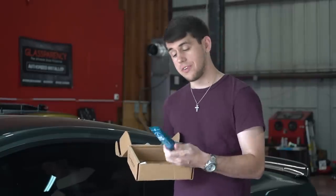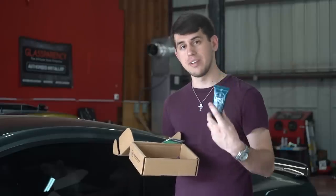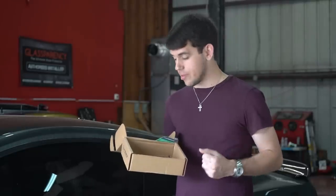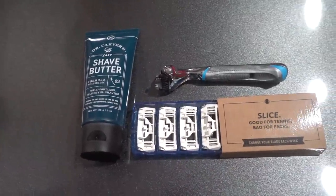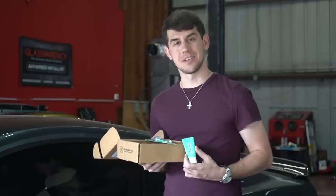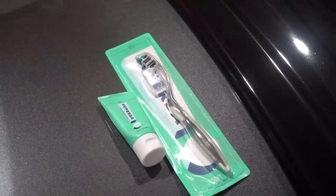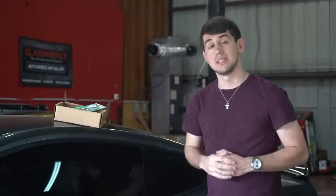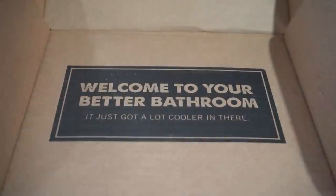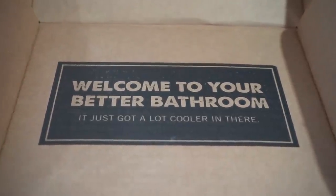Dollar Shave Club is offering their shave, shower, and oral care starter sets for just five bucks each. I've been using their products for about a year now. My personal favorite is their shave butter — it goes on clear so you can actually see what you're shaving with no guessing. The shave starter set includes shave butter, razor cartridges, and a razor. The shower set has face cleanser, body cleanser, and hair and scalp shampoo. The oral set has peppermint kick toothpaste and a toothbrush.